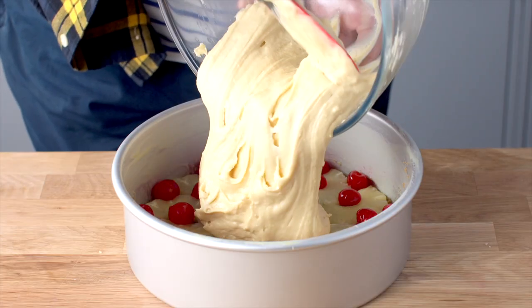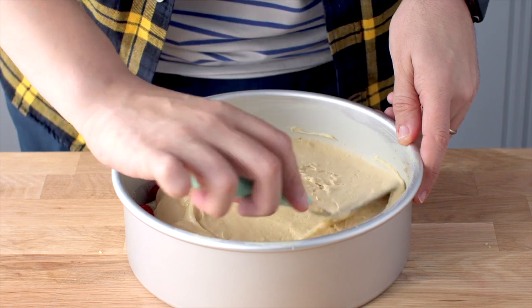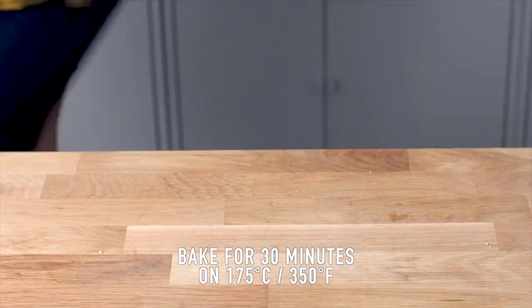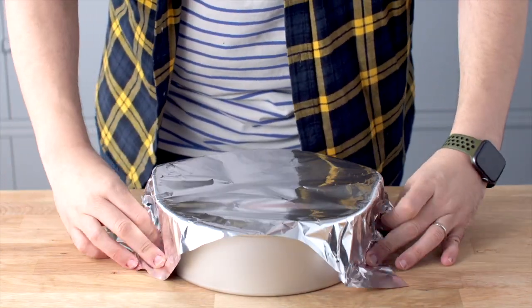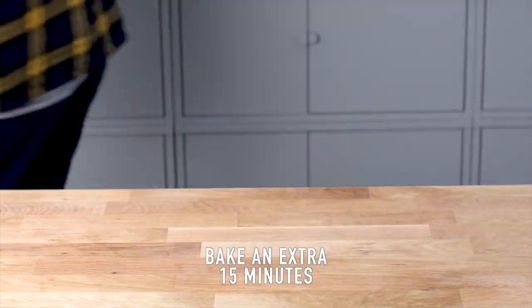Once it's all mixed, pour it on top of the cake tin ingredients and bake this for 30 minutes. Once it's finished, take it out of the oven, cover it with some aluminium foil, and then bake it for a further 15 minutes. Doing this makes sure that your cake doesn't brown and burn in the final 15 minutes.